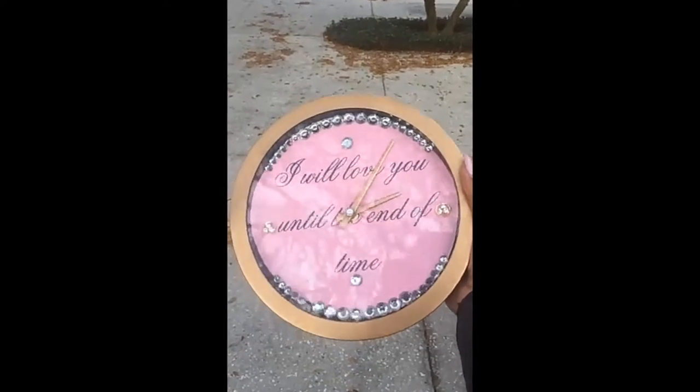Hey guys, if you're interested in knowing how I made this DIY custom clock, keep watching.